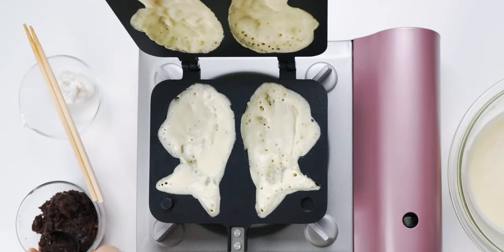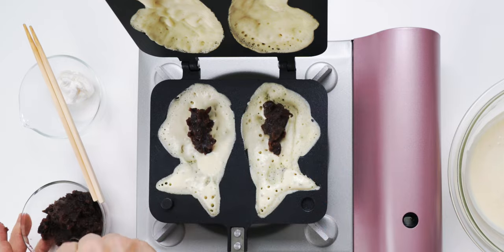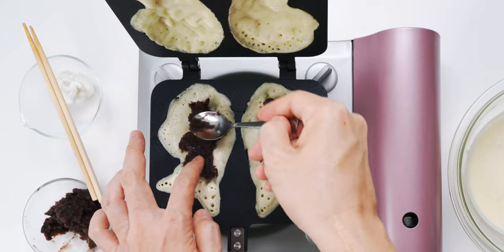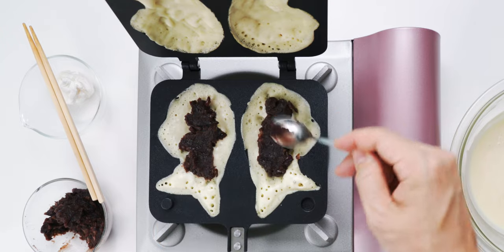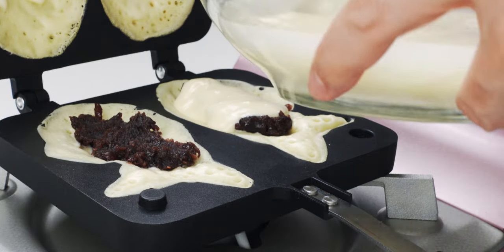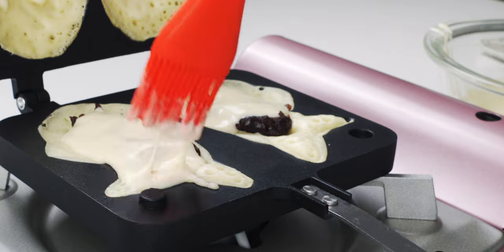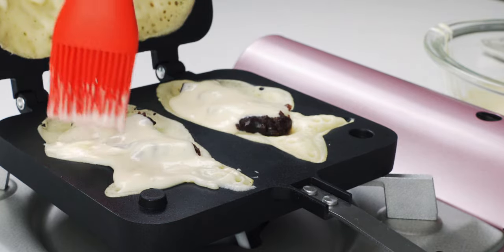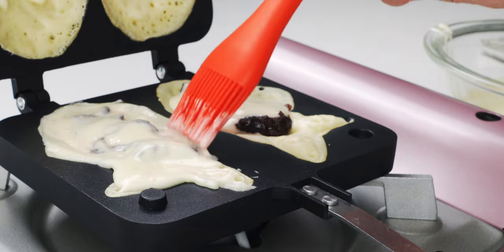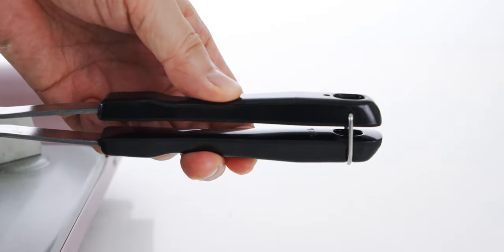Next I'm gonna scoop a generous spoonful of the anko into the center of the batter. I have a really easy recipe for making anko from scratch and I'll include a link to the video in the description down below. Use your spoon to flatten off the top and be sure to leave a margin around the anko so it doesn't leak out the sides of our taiyaki. To bind the two halves together I'm gonna pour a tablespoon of batter over the anko, then use a brush to spread the batter right up to the edges. Don't worry if you spread it outside the lines though, because this creates crispy wings of batter that's a prized part of taiyaki.